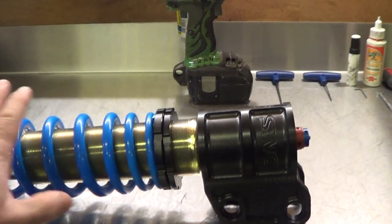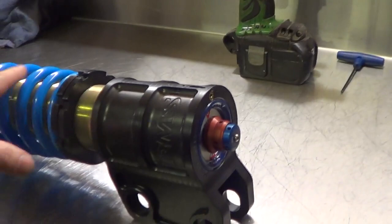This is how to remove a DMS spring for replacement, which involves removing the insert and the adjusting mechanisms.